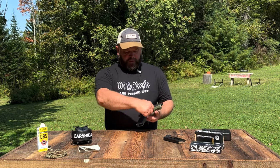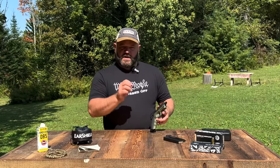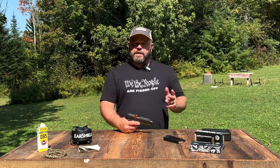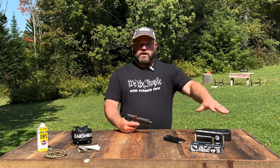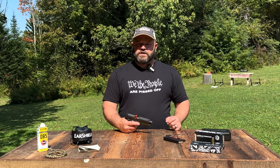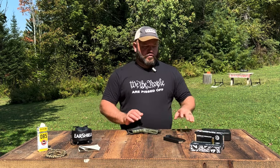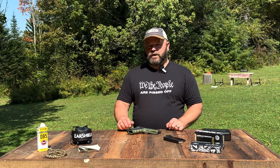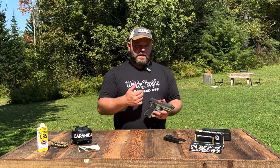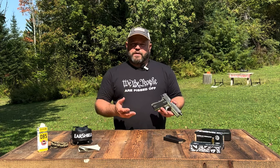The grips, which are interchangeable with other 1911s, are a plastic material with a diamond checkered grid providing ample texturing. I'm really digging the finger grooves in the front — they fit the hand well. The trigger is adjustable; it appears there's an Allen key accessible through the bottom of the front hole on the trigger for adjustments. The website doesn't mention the pull weight or adjustment range, but we do have a Wheeler Engineering trigger gauge here.